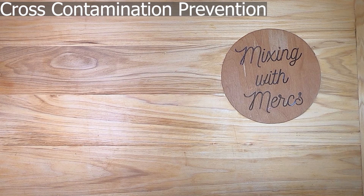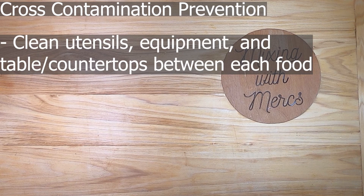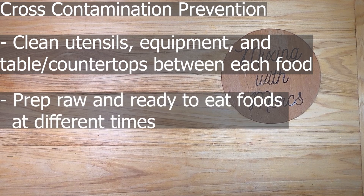Next we're going to talk about preventing cross-contamination. This is important because the steps are the same regardless of what stage of the flow of food you're looking at. The first thing is to make sure you have clean utensils, that all equipment is clean, and that tables and countertops are cleaned between each food — meaning anything that comes in contact with food needs to be cleaned before you start.